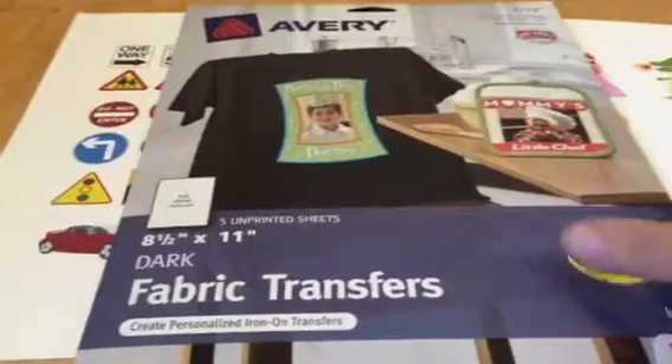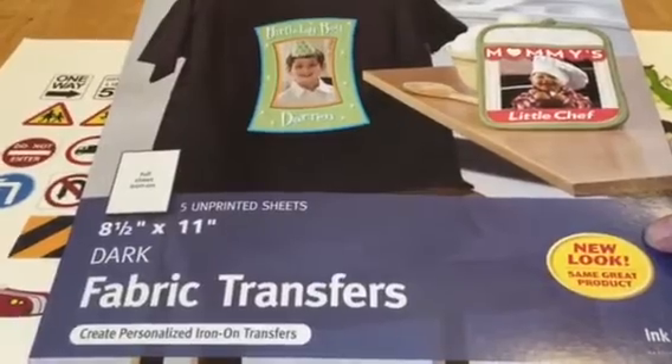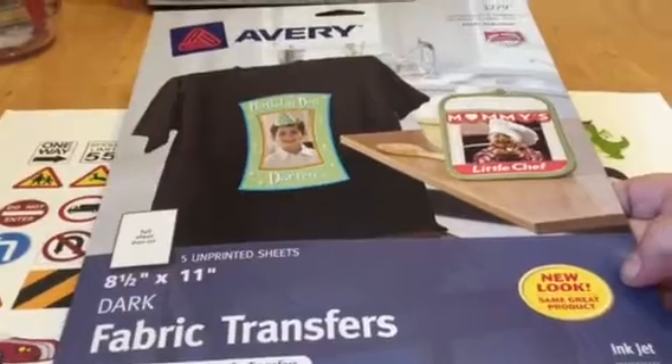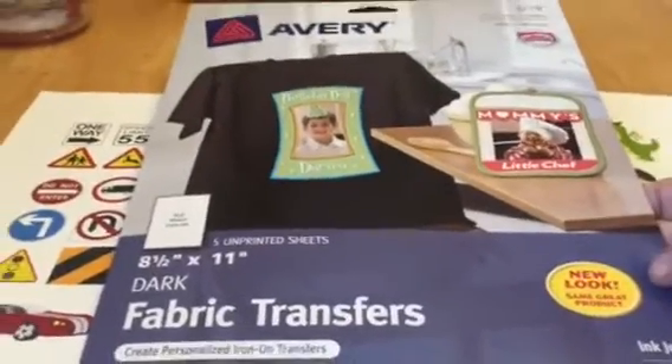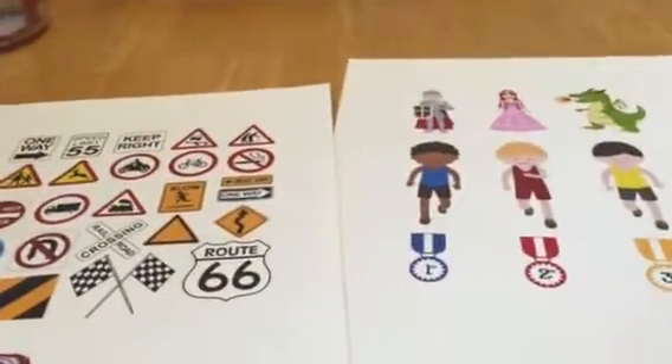So I went to Staples, and these are not cheap. I don't know if you've ever used them, but for eight of them it was like $16 — so about $2 a sheet. You would use them sparingly, I guess. And these are the two pages that I had to print off. You iron them onto your fabric that you're using for the quiet book.